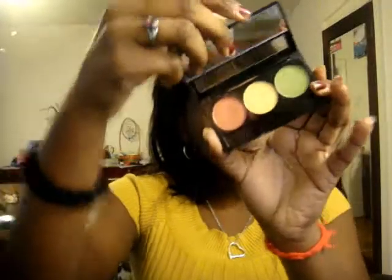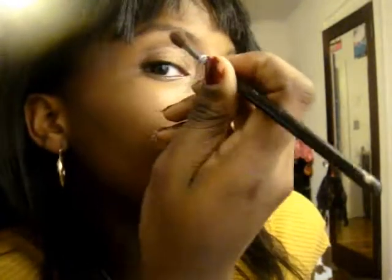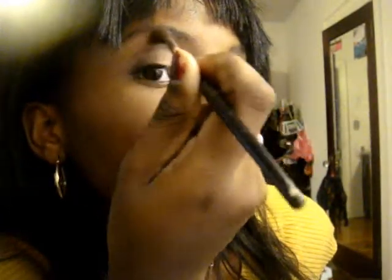So next we're going to take NYX, a NYX color in Tropical, and we're going to take a blending brush — it's just that color right there. And we're kind of going to put this a lot of places, so just follow where I go in a windshield wiper motion. I'm also going to be putting this on my lower lash line.